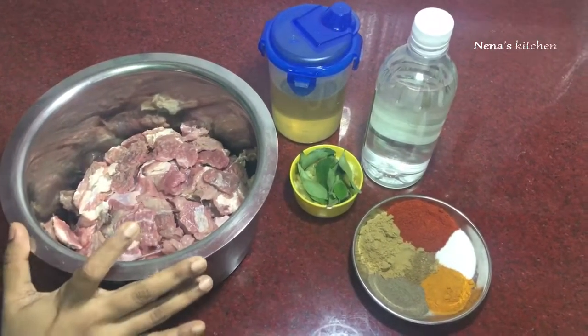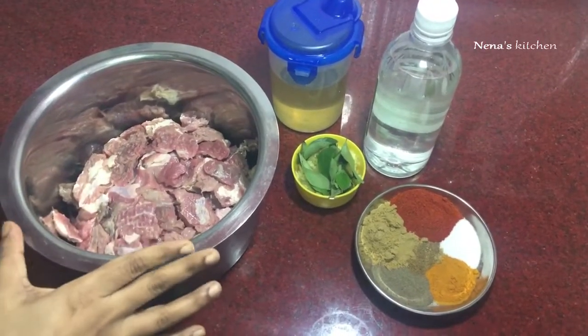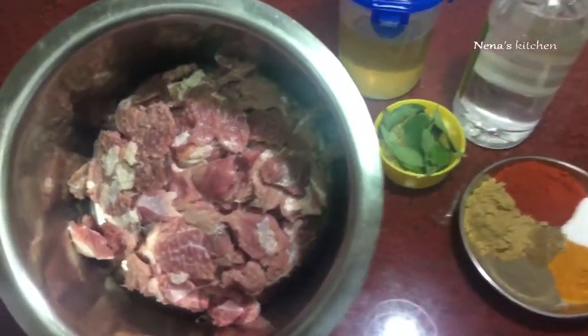This is why we can cook beef in the cooker. This is a natural ingredient. This is not a beef roast.